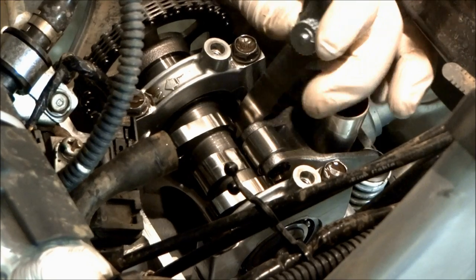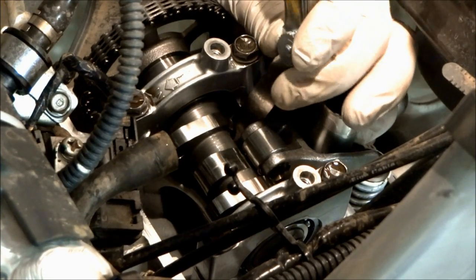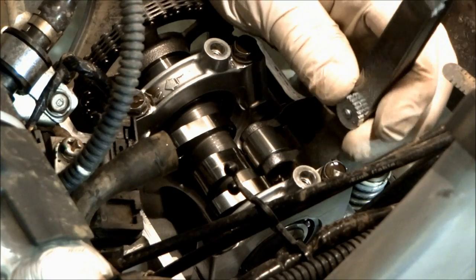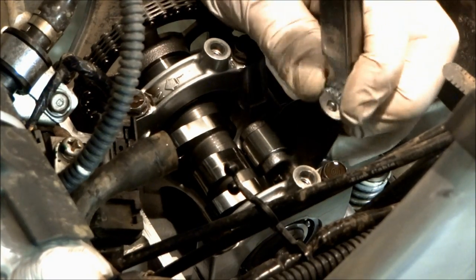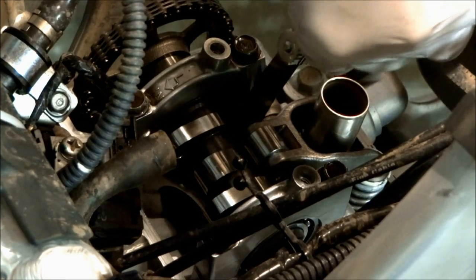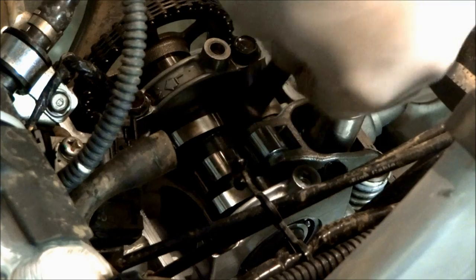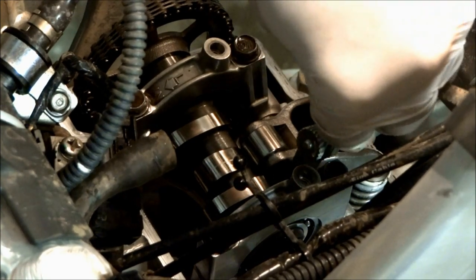To measure the valve clearance on the intake valves you have to put the feeler gauge underneath the cam, in between the cam and the cam bucket. Here I'm trying to put a .005 in, and on both valves it won't go in, so I moved to a .004. On the left one the .004 wouldn't go in, and on the right one it went in. So the right one is still in spec but the left one isn't.